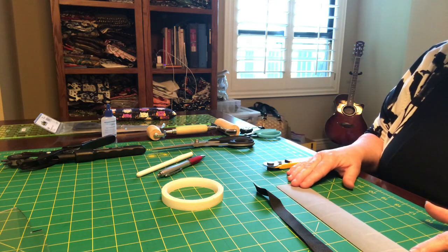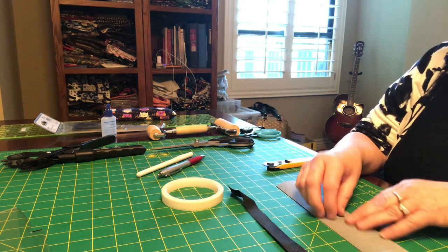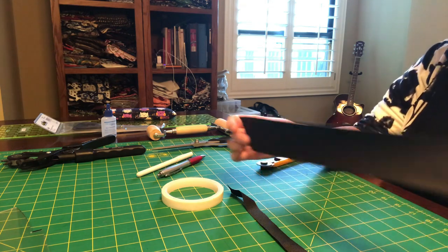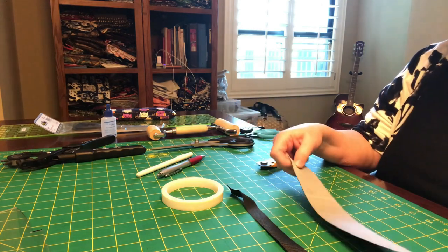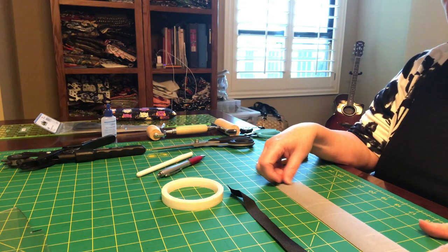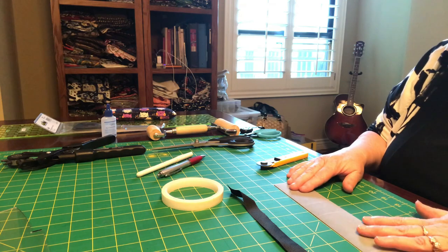Let's make our connector straps — these will be hidden connectors when we get all said and done. We're going to make the actual connector, so it's a two-inch piece of vinyl. This happens to be 12 inches long, and you actually need about 16 — I say 18 — so you have plenty of start and stop time to sew and then have nice pretty pieces. My vinyl is 12 inches in its width.